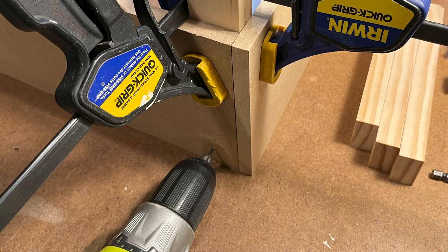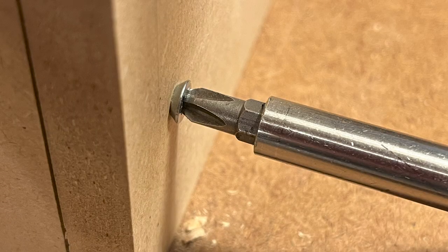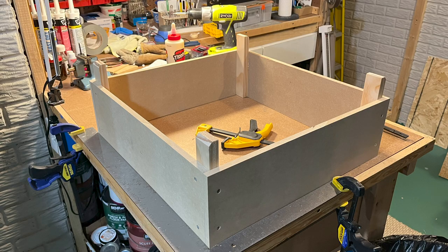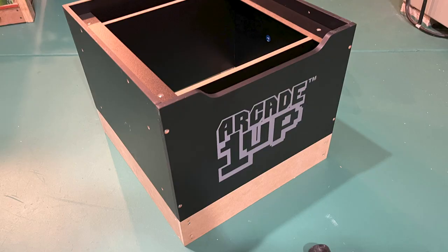Next, drill two holes per side through the panels into the corner blocks using a 3/32-inch bit, then secure the panels to the corner block with 1-inch wood screws. The MDF is soft enough that the tapered screw head will countersink by itself for a flush finish. Once I had the boosters assembled, I tested them on the risers. Both were snug at first.